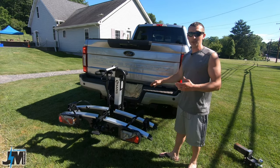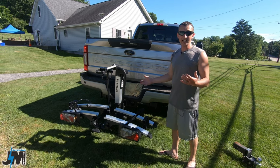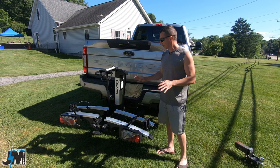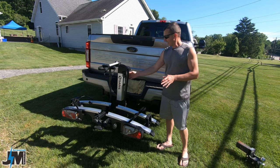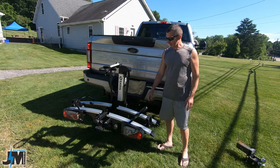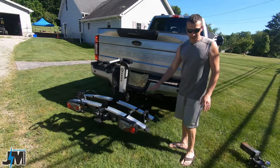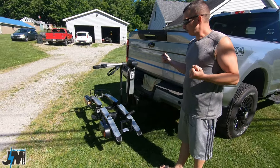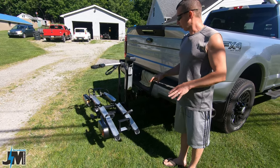My brother stopped by today with his 2022 Ford F-350 Super Duty. We put it in there to try it, and it works perfect. What's really nice about this rack is that it has a power up and down feature. You should have the truck running and just turn the key to open. You hit the down button and this thing automatically goes down and allows you to load your bikes a lot easier down closer to the ground. So you don't really have to pick the bikes up very far to put them on there — this is going to be really nice for a lot of people.